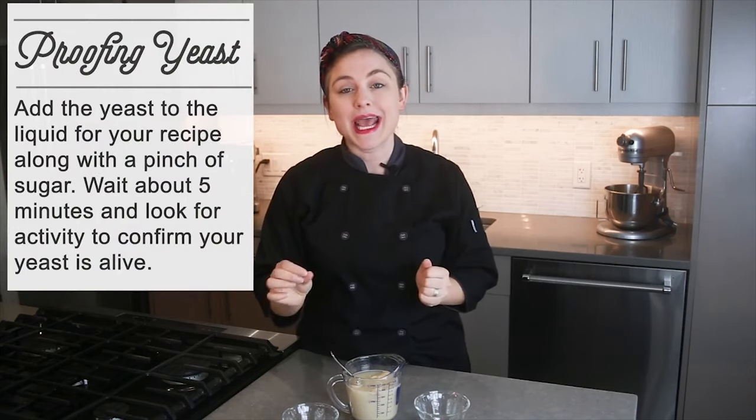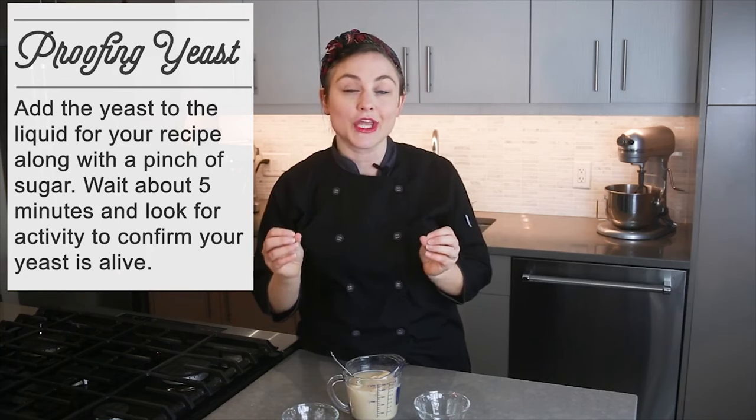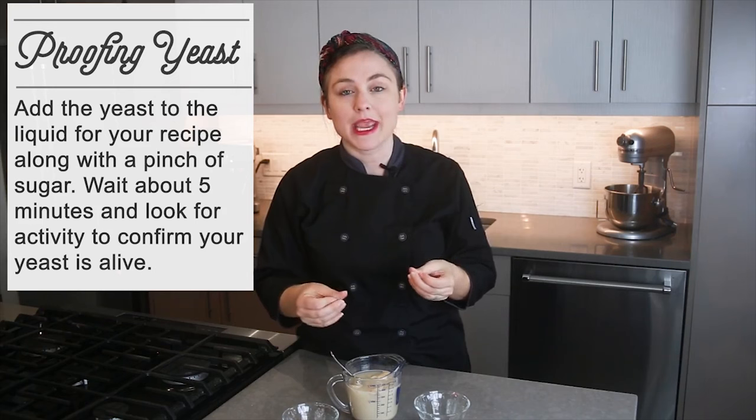Another important thing when working with dry yeast is what people call proofing your yeast. Proofing is very similar to what we just did — you pour your yeast into the liquid called for in the recipe and then add just a pinch of sugar to give it something to feed on. This wakes the yeast up and is kind of a little insurance policy so you can see that your yeast is actually alive. Once you see bubbles coming up to the top, that is how you know your yeast is alive. This is a completely optional step but many people like to do it just to make sure.